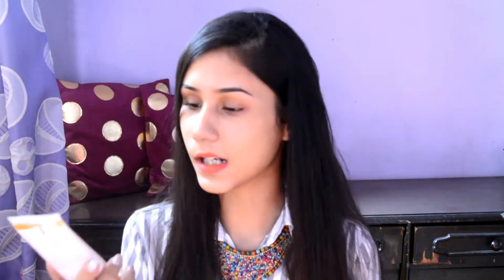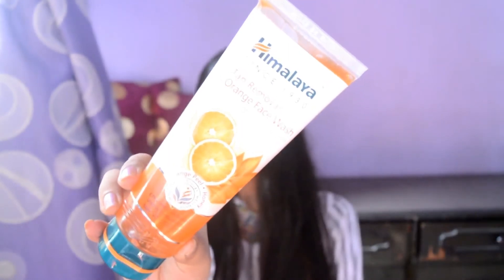It really works after each use. First is the Himalaya Tan Removal Orange Face Wash. It says that it washes away tan in every use. When I come back from college, there is some tan on my face. I massage it clockwise and anti-clockwise and then wash it off. It actually reduces the tan after every wash. I use this daily twice a day and it gave me good results.